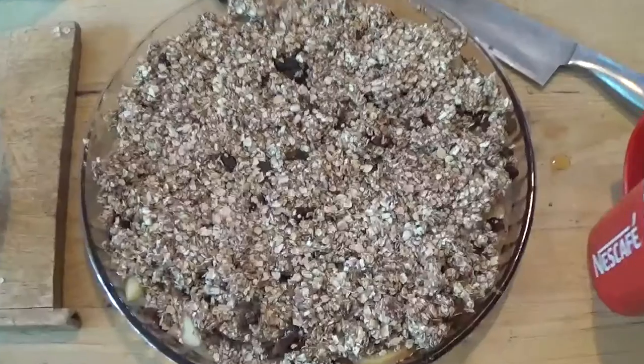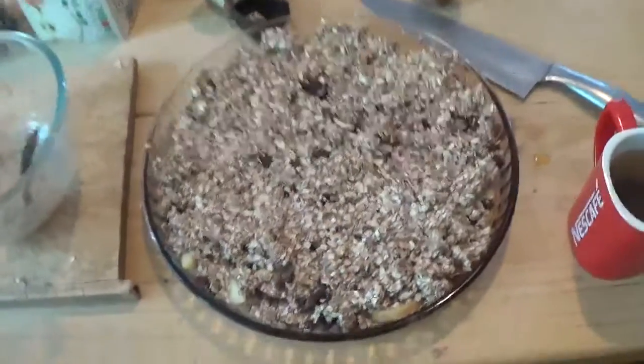Pour the crumble mixture on top of the apples and smooth it all down with a spoon, making sure it covers all of the apples and it's nice and firm on top. Then in a separate bowl or jug pour in some apple juice and some cornstarch, mix it together, and pour that over the top of the oats and apples — just a little bit, not to drown it, but enough so that everything is soaked and there's good moisture to simmer the apples. And lastly, bake for 10–15 minutes, and voila, it's done.